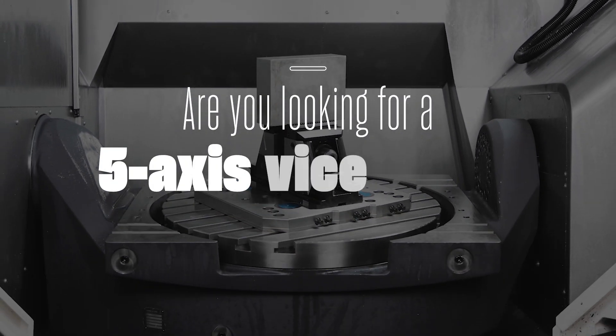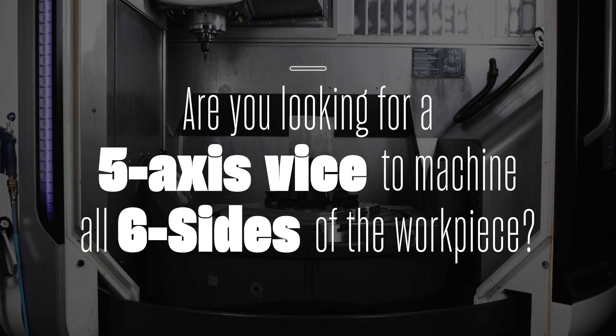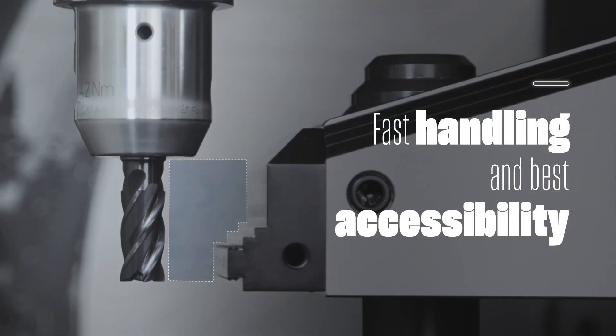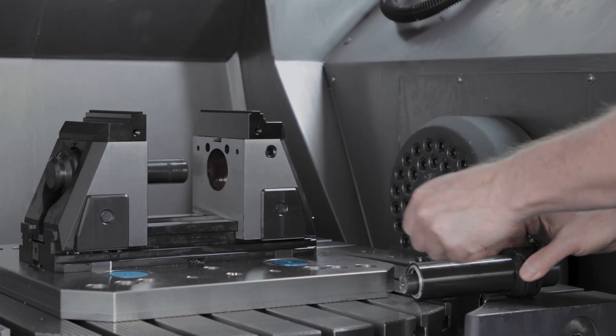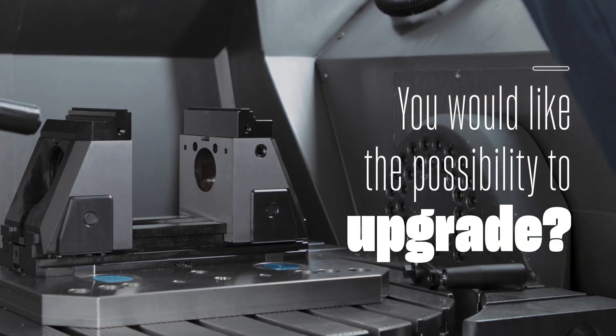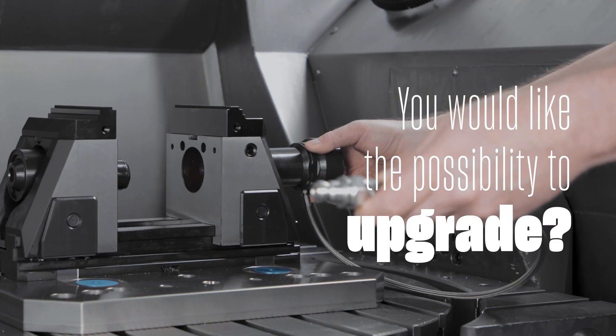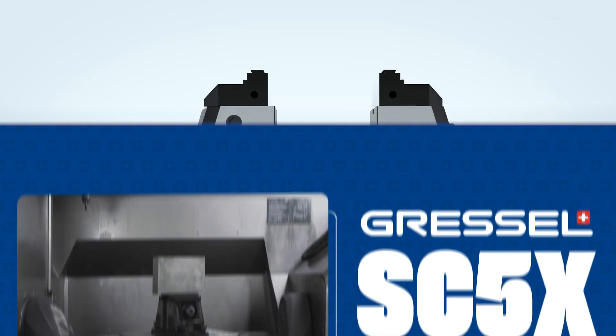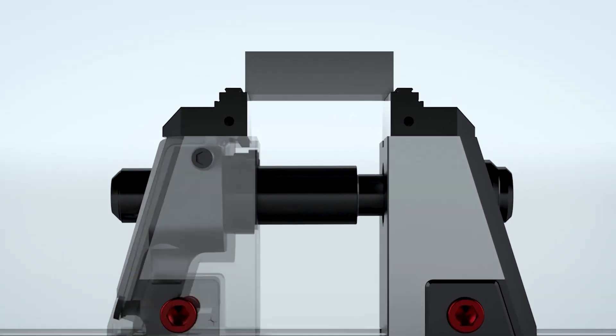Are you looking for a 5-axis vise to machine all six sides of the workpiece? You want fast handling and best accessibility from all sides? You may want to automate this 5-axis vise later. We have the solution for you! Gressel SC5X — the SC5X combines all the advantages.